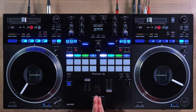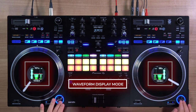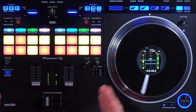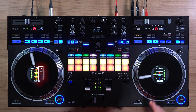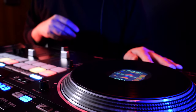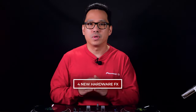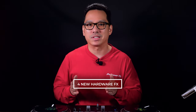Number one: the Rev 7 has waveform display mode on each jog wheel. This helps you not only see the corresponding deck's waveform, but also parallel waveforms of the opposite deck. By having the displays right on the motorized jog wheels, you can keep an eye on your waveform without looking like you're checking your email.